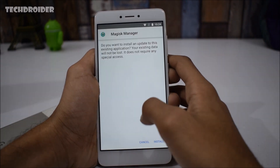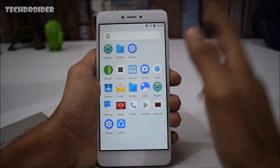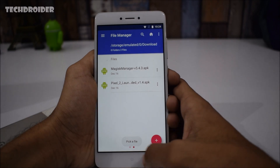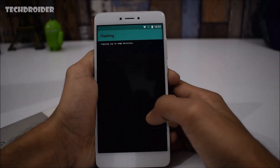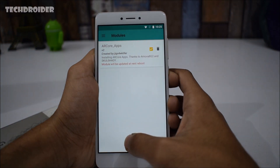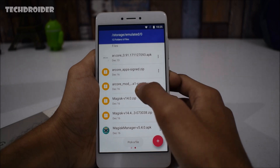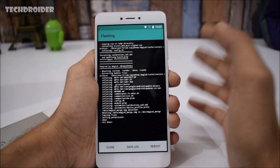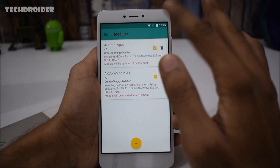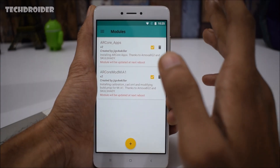Once the device is booted, install the latest Magisk Manager APK like a normal APK, then open Magisk Manager. Select Modules, press the plus icon, and select the AR Core signed zip. Then select the second zip — AR Core Mode A1 signed zip — and install it. We now have both modules installed, created by this developer. Reboot your smartphone.